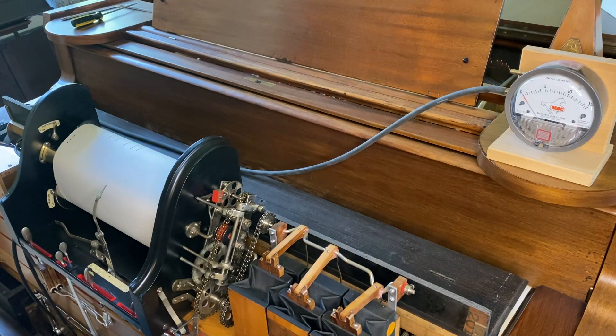The air motor will play reliably down to about two and a half or three inches of wind, and the piano will play pretty reliably down to about the same — two and a half or three inches. Any lower than that and the air motor just gets really slow and almost stops. So anyway, here we go.